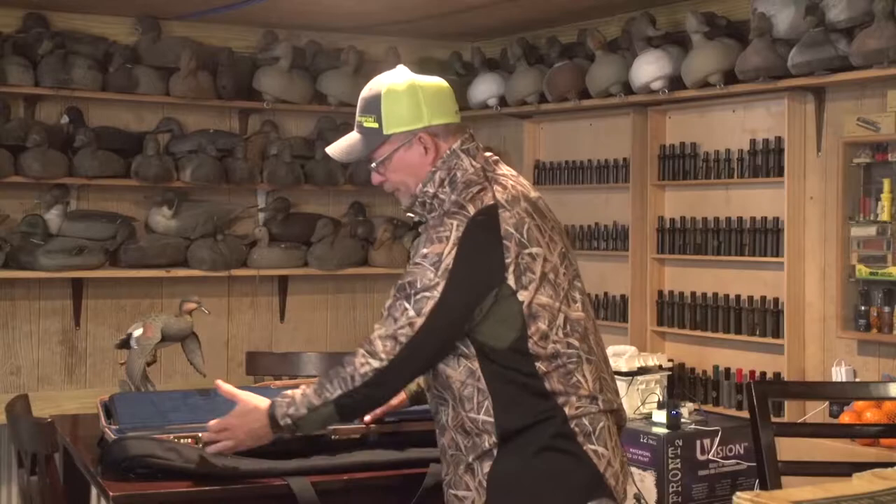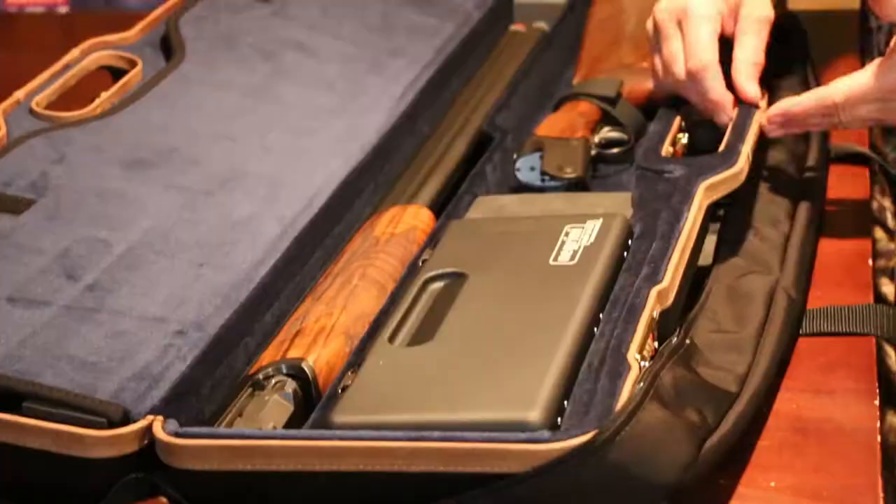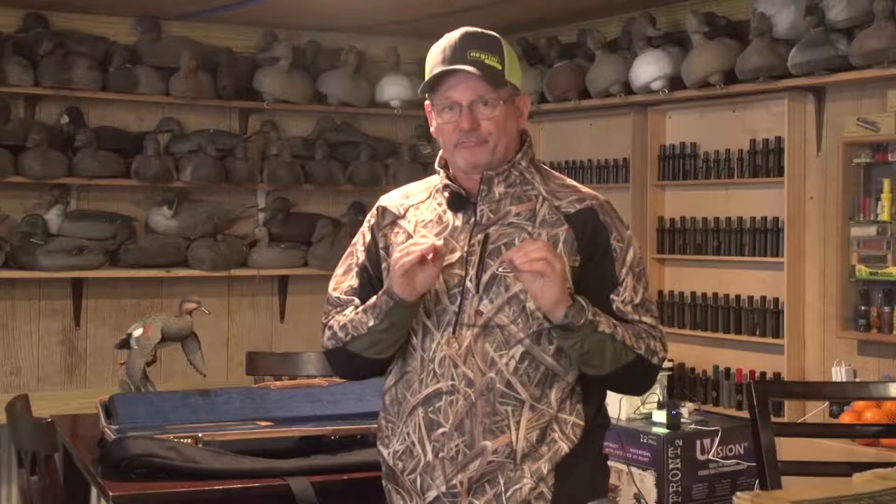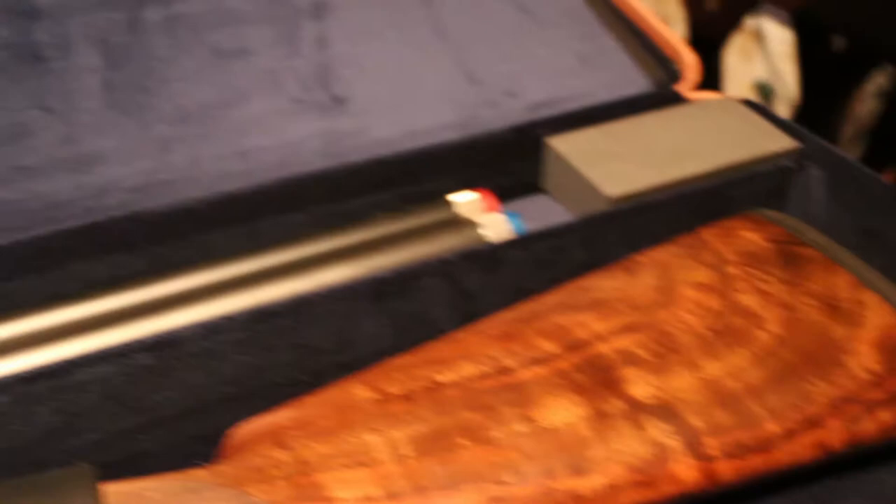You can see this case is actually hand-finished, trimmed in beautiful soft leather. The upholstery in here is a rich blue — very attractive and great protection for the gun. This particular case, to be honest with you, is a waterfowler's or upland bird hunter's dream. It gives us the opportunity to bring exactly what we need to the field, and when I get to where I'm going, it's always nice to know that when I pop those latches open, my guns have been protected and are in perfect shape and ready to go to work.